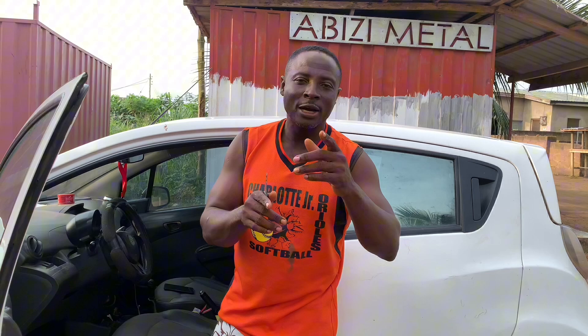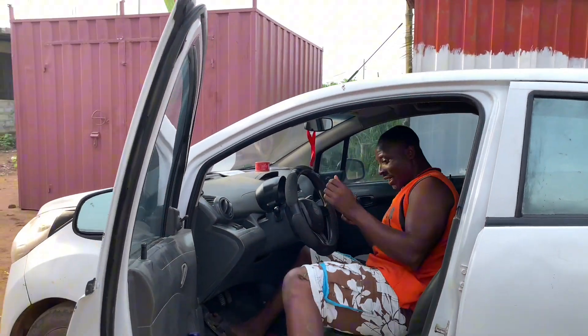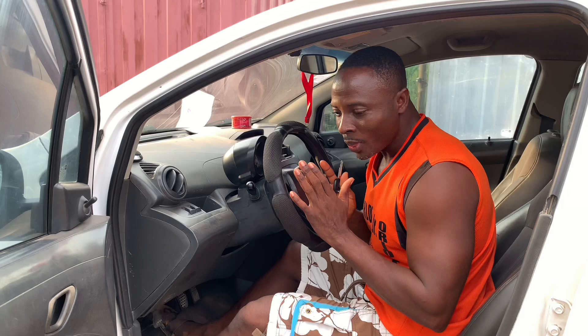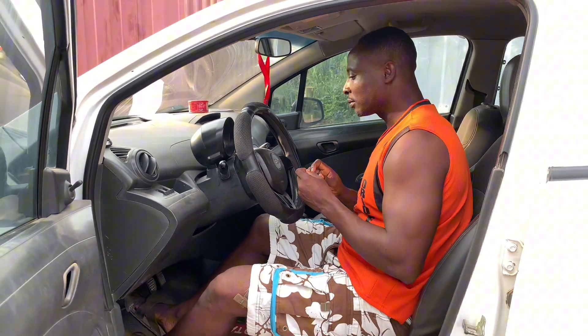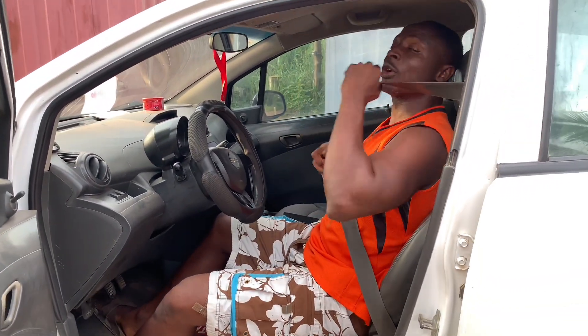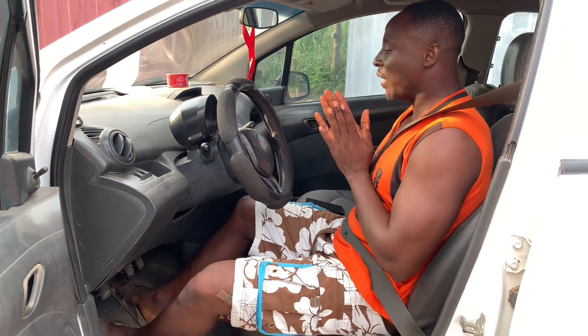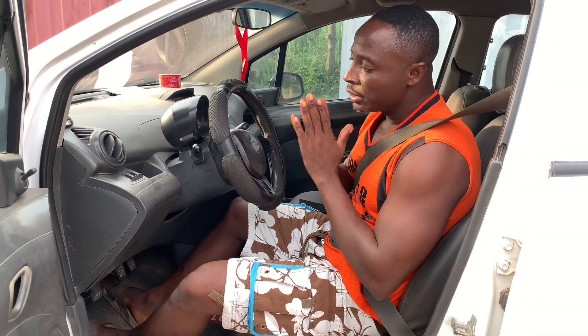So without wasting your time, let's get into it. As soon as you get inside the car, number one, find where you place your key and set your key. Number two, put on your seatbelt, because we are teaching how to drive.